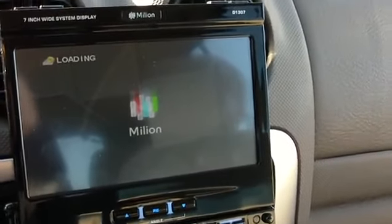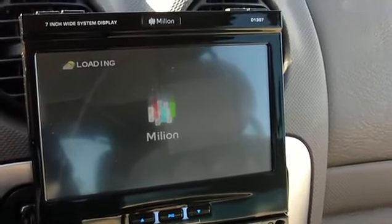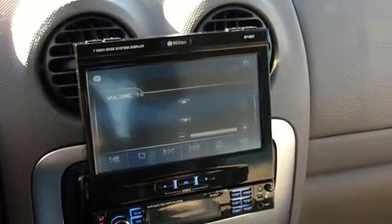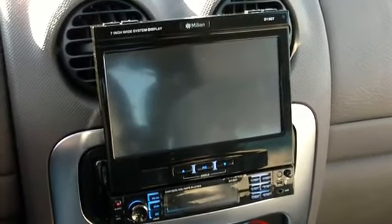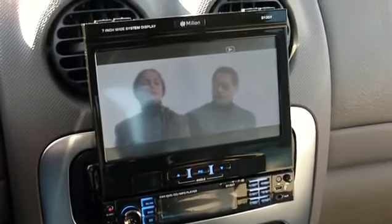The DVD player still has a disc in here from — I don't know — I think it's Star Wars. It takes a few seconds to load up. Well, more than a few... there it is.